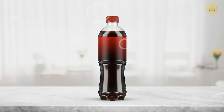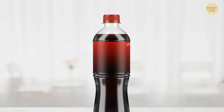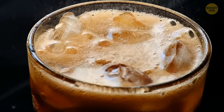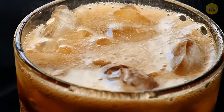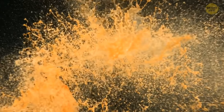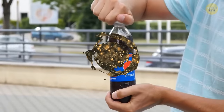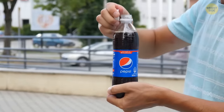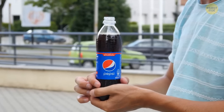Soda bottles are always filled in such a way that there's some space between the liquid and the cap. That's because soda contains carbon dioxide, a gas that can expand once a bottle is heated. If there's no gap in the bottle, it can break because of the pressure building inside. When you open your drink, the gases go out in the form of bubbles, and the drink is likely to overflow — the gap helps with this problem too.